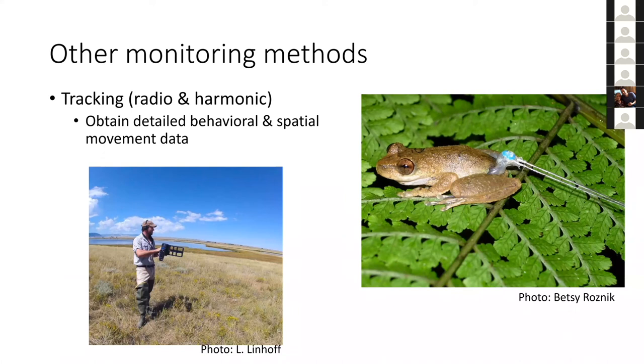Another monitoring method is tracking, which will be covered in more detail in the next talk by Blake Klocki on radio telemetry. Tracking is labor intensive but a great way to get really detailed behavioral and spatial movement data on species. It's often used as a supplement alongside other monitoring methods, and it's a lot of fun — you really get to know the animals.